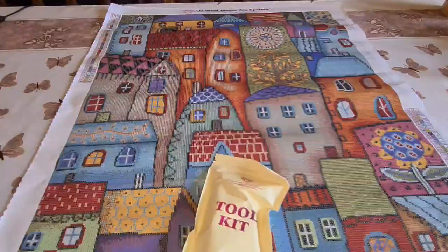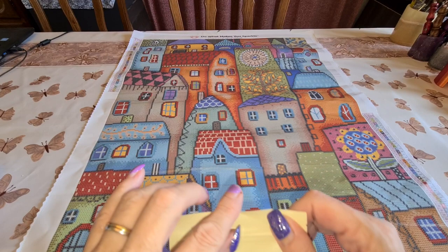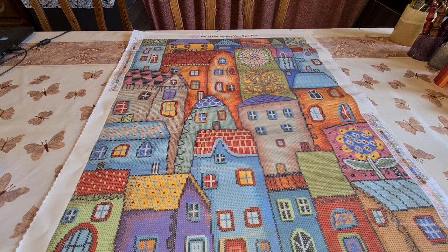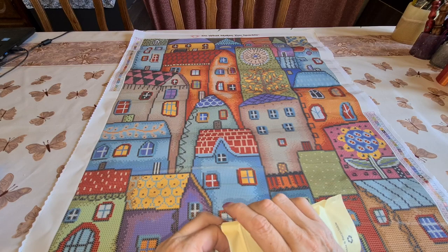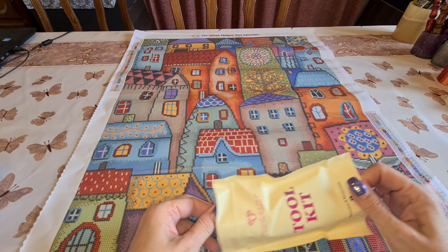We have 44 colors total. And we got a new drill kit on this one! The last two I unboxed did not have the new kit — they had the old kit. I'm showing you the new kit because there are two new things included.